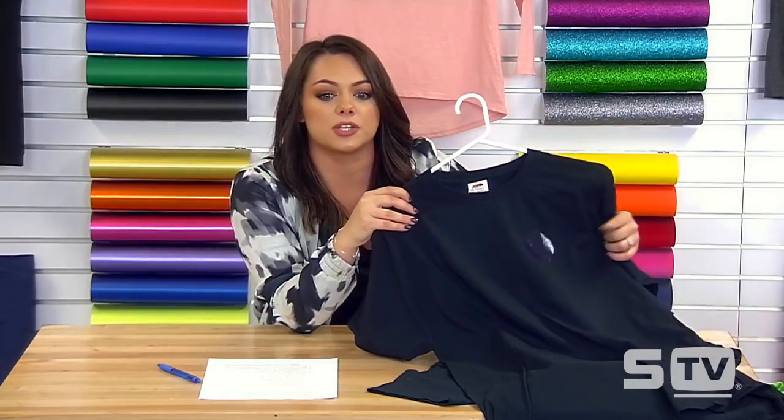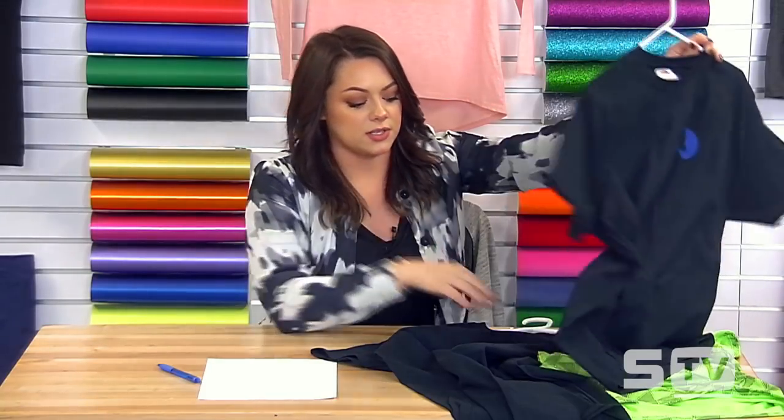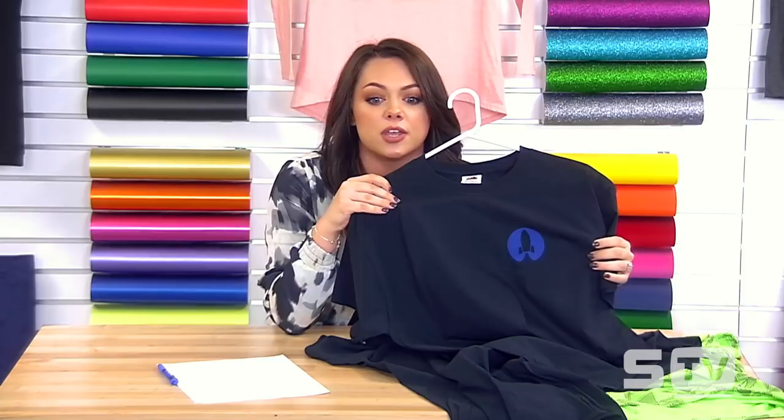This can also happen with transfer paper that isn't completely opaque, and some heat transfer vinyls have a translucent finish — which is exactly what happened in the example shown. You always want to consider the type of substrate you're applying to and what type of transfer you're going to use. We solved this by choosing an opaque heat transfer vinyl that we know is going to show up on a dark-colored garment, ensuring your design actually shows up as you apply it.